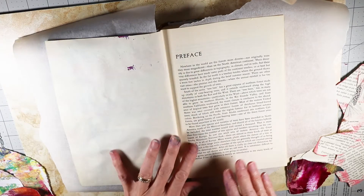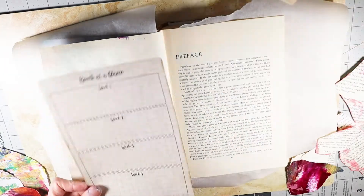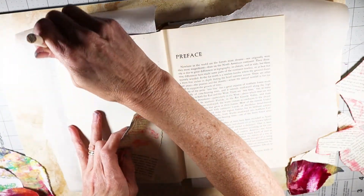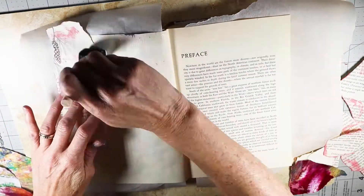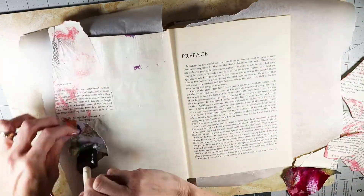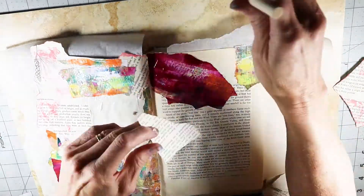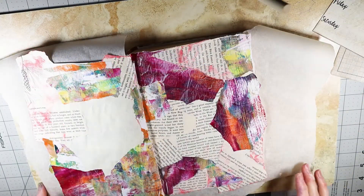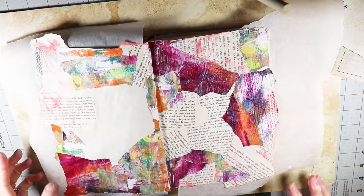Alright, so I'm just going to start gluing away. It's not going to matter so much in the middle because a lot of this is going to cover most of the page — I just need to get more toward the edges. Now I've put on most of the collage. I left a little spot in the middle because that's going to be covered anyway.